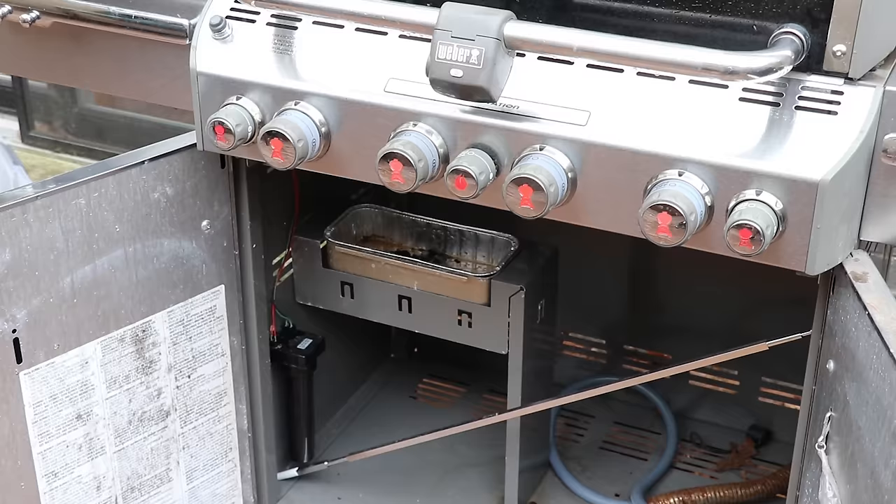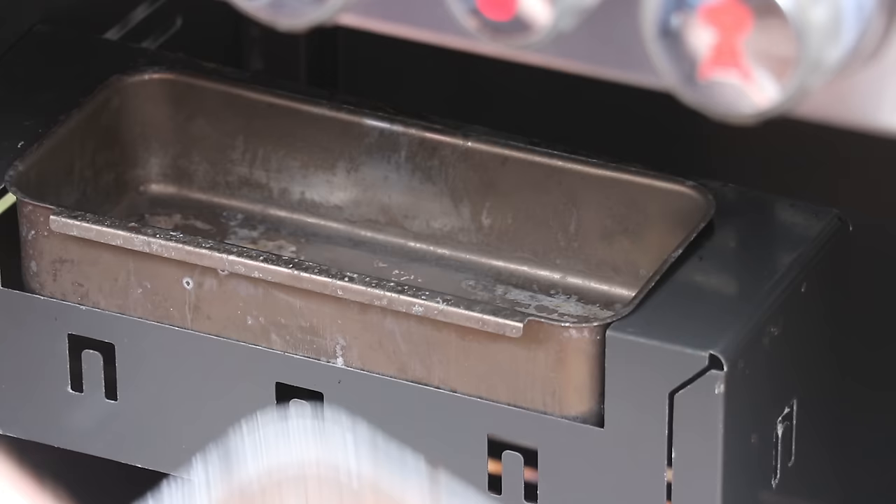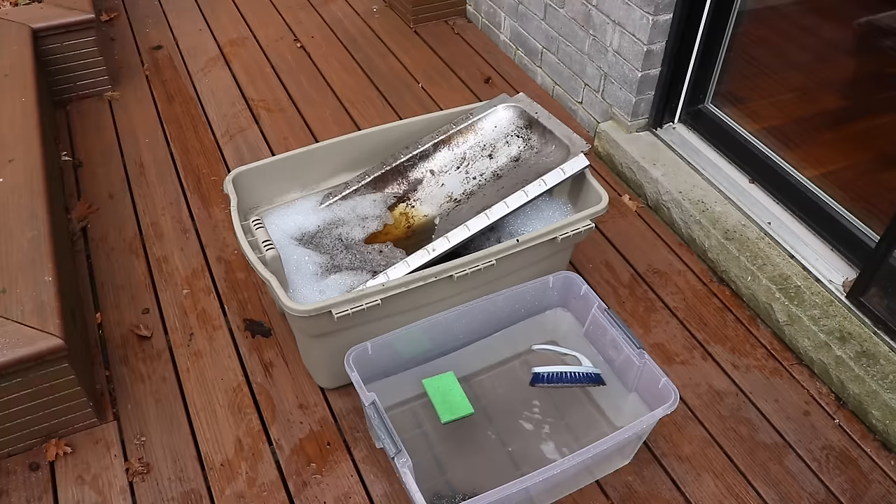One more thing to do is clean out the grease tray beneath the bottom of the grill. We've got a clean one here — it's as simple as taking out the old one and dropping in a new one.